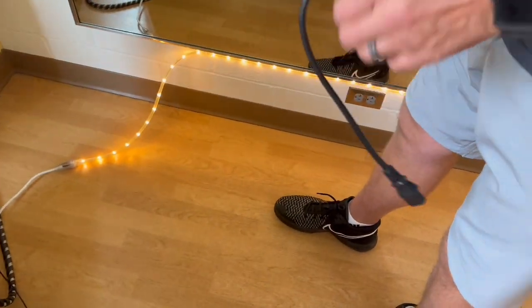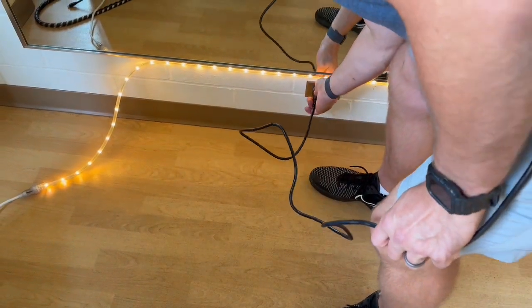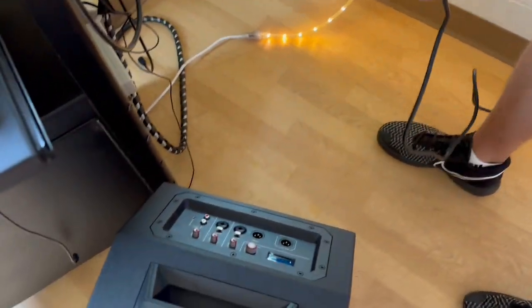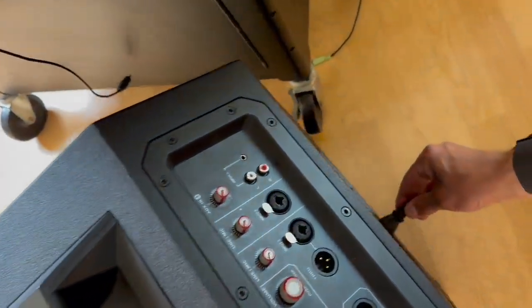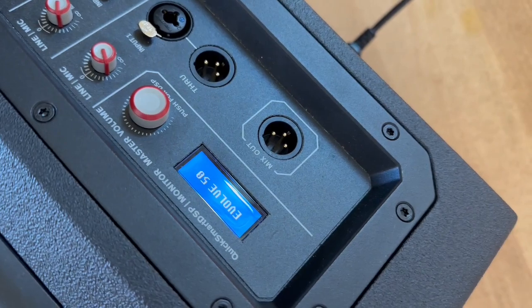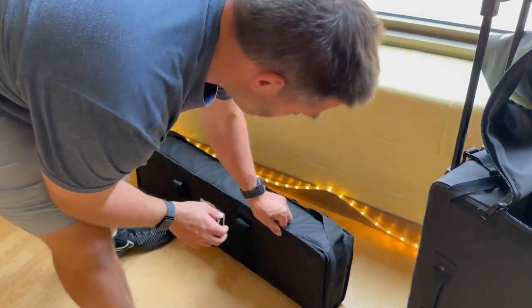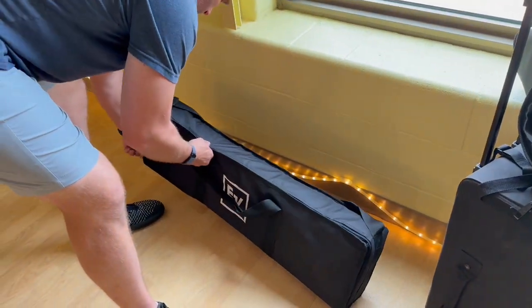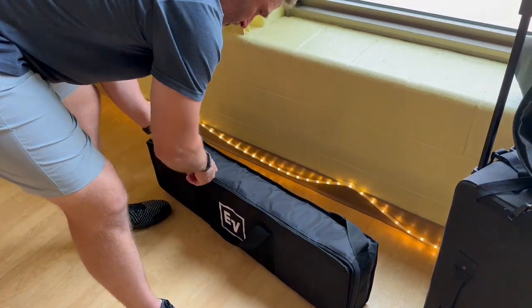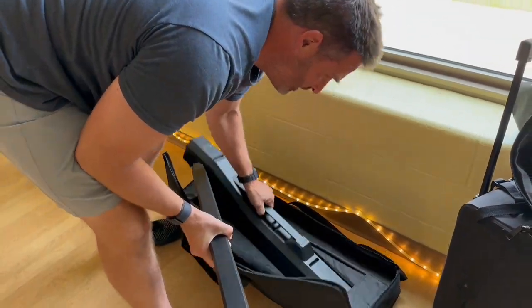Plug the speaker's power cord into the wall, then plug the other end into the blue connection point on the back of the speaker. You should get power coming through the lower part of the speaker. The second thing we'll do while the computer is booting up is set the base and rest it up for the speaker.